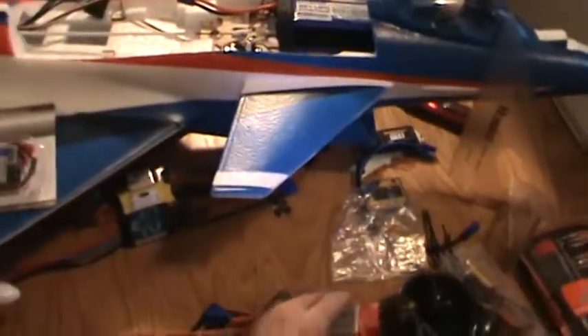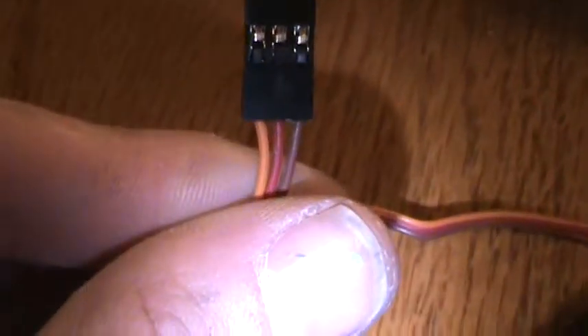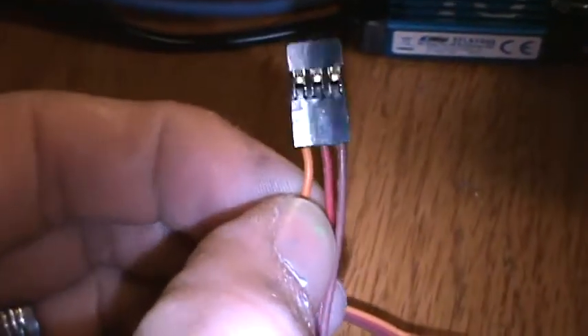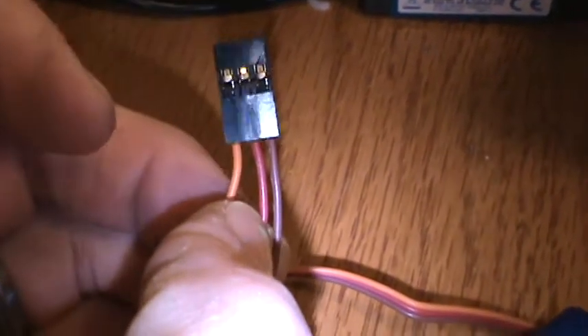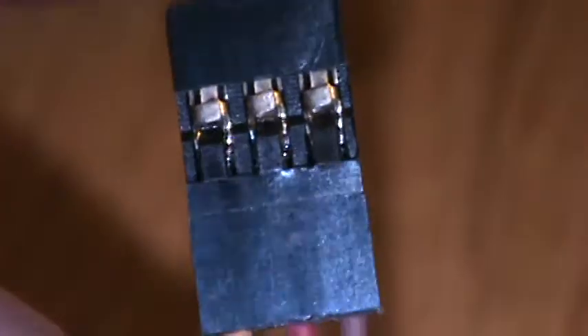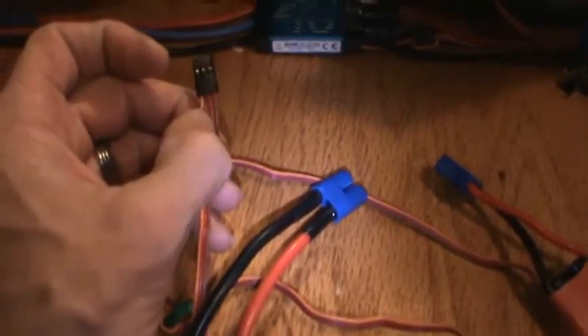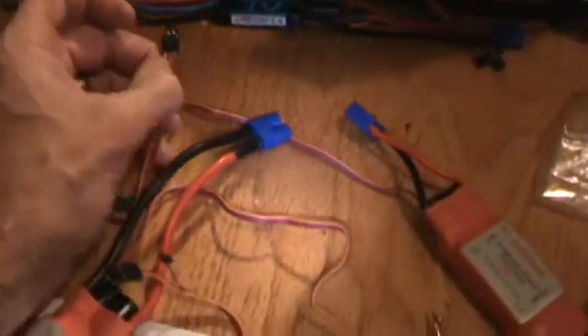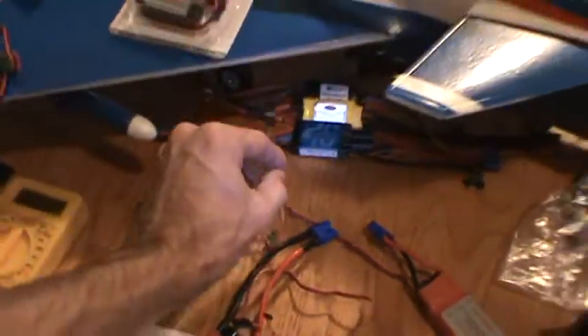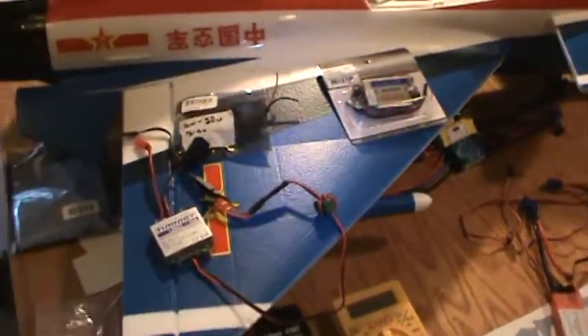If you've never disabled a BEC, it's extremely simple. On the connector you'll want to remove the center wire. A lot of people just cut it — I don't recommend that. Instead, pull up that little black clip on the connector and pull the center wire straight out. Then cap off that wire, because whenever your system is active, that is a live wire. Once that's done, you're free to hook up an external BEC without overpowering or burning up your system.